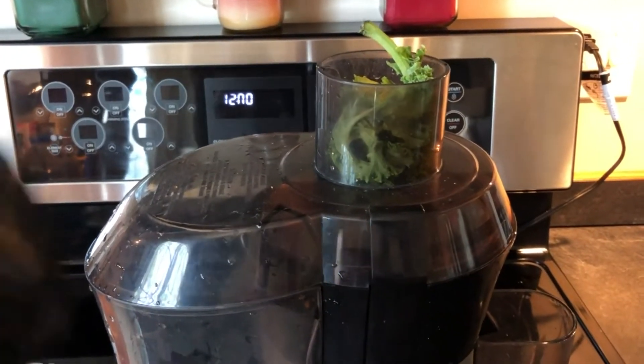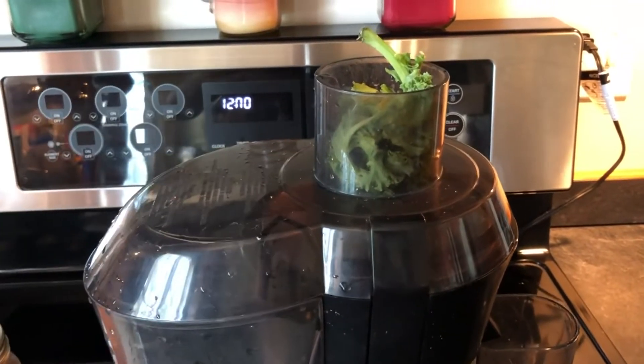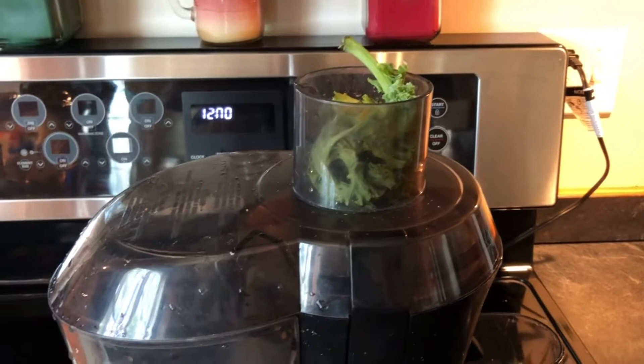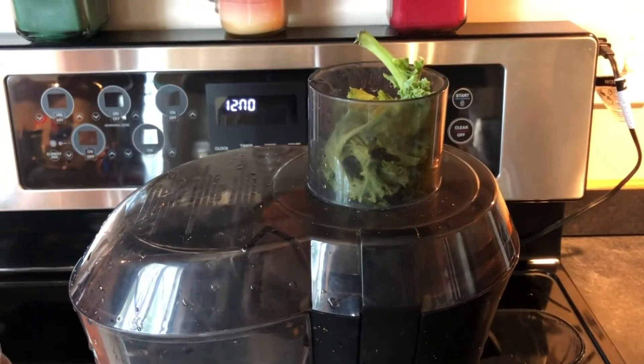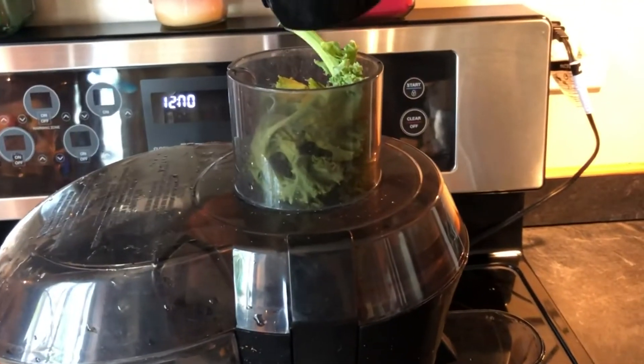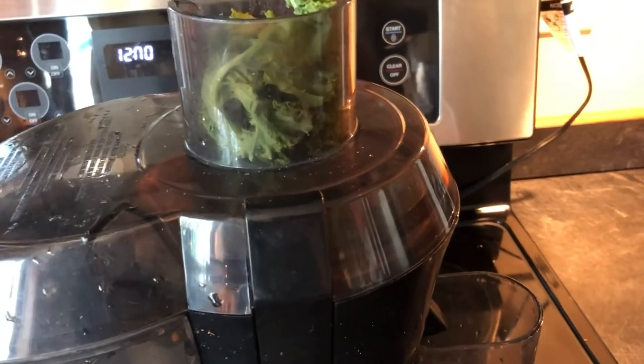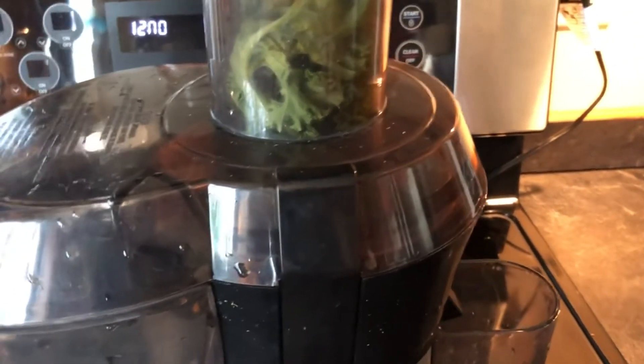The kale is now going into the juicer. One important reminder: make sure you unplug your juicer when you are cleaning it or working with it, and never stick your hands in there. That's why we have a plunger — to push in that leafy vegetable safely.